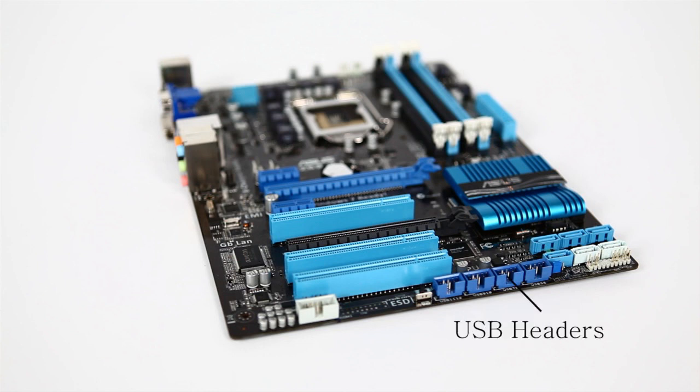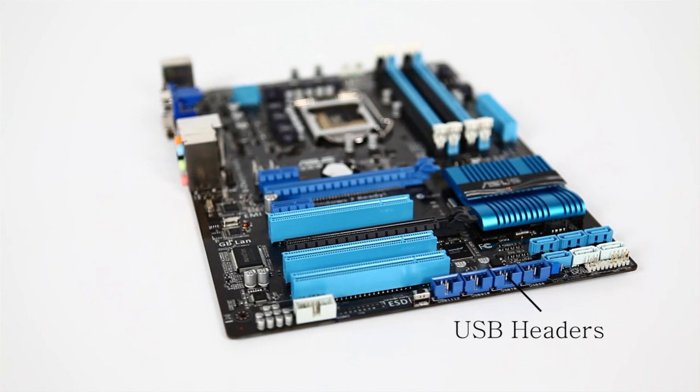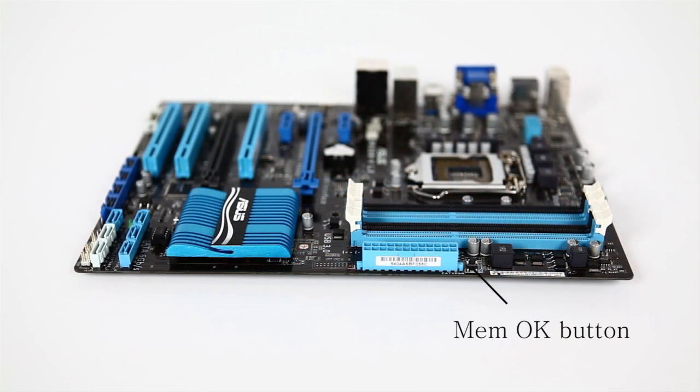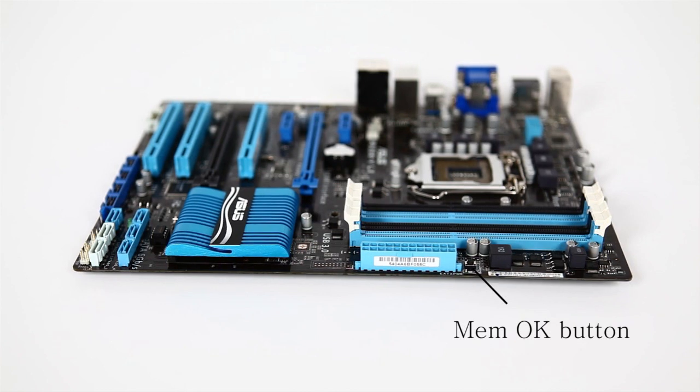There are lots of USB headers. If you want to add USBs to your front panel or back panel, you can do 2, 4, 6, or 8 ports right through there. Up at the top there's a MEM OK button — it doesn't have enthusiast overclocker buttons like power and reset, but this button lets you test your memory. ASUS has a qualified vendor list for memory, and if you have a boot issue with a memory error code, the MEM OK button will test it for you. Very useful if you build a lot of PCs.